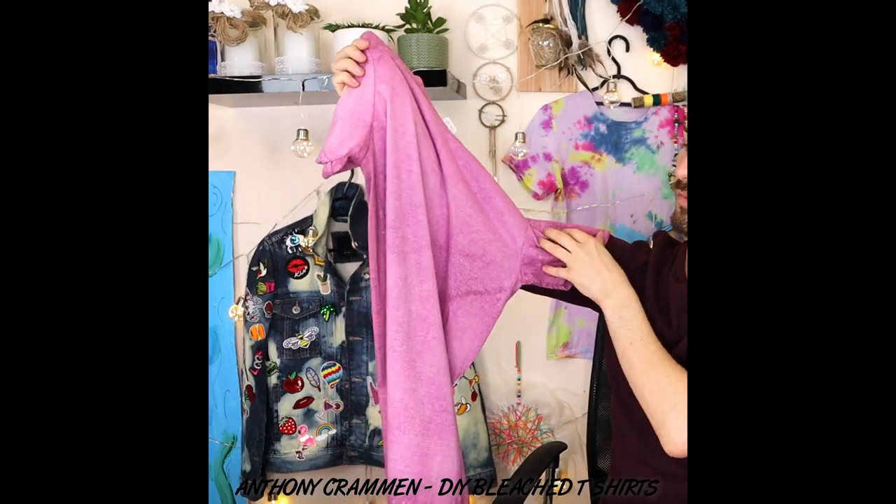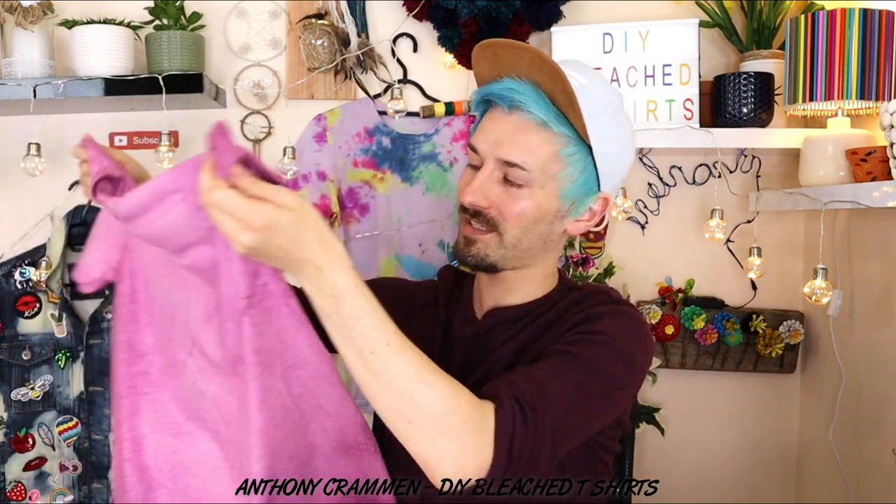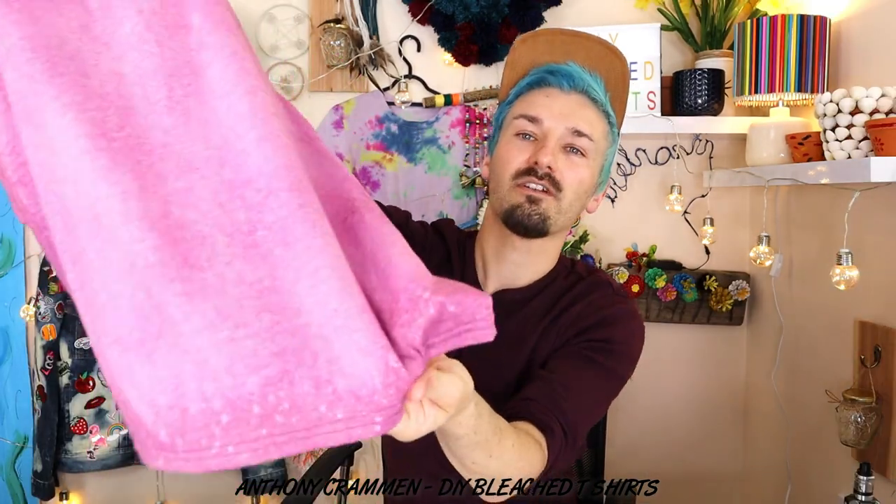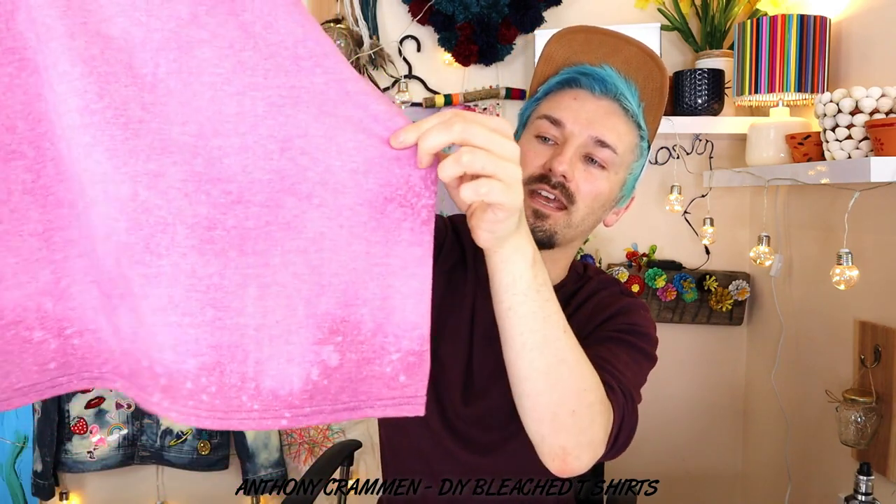Right, this is the acid wash one that we did with the spray bottle, and unfortunately I think I got carried away with the spray and basically just bleached all the color out of it. You can tell on the back it's a bit darker and the front is lighter, and you can see around the edges it's got that kind of speckled effect, but I wanted that all over. So if I was doing this one again I'd be a bit more light-handed with the spray.